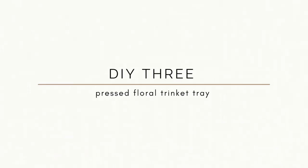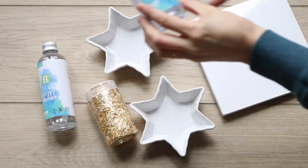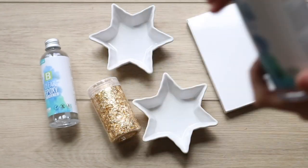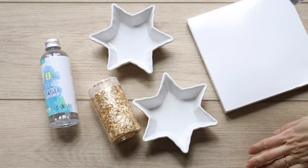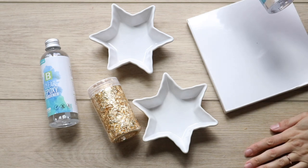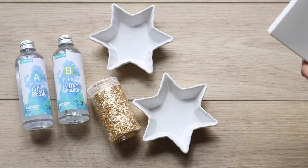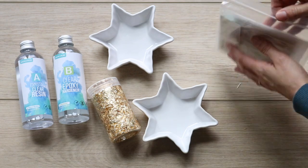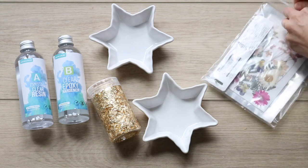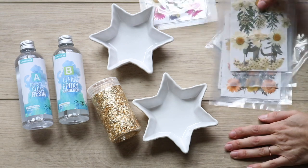For the third project, Katie sent over two trinket trays. Having two gave me creative freedom to show two different options. I'm going to make pressed floral trinket trays — I've seen Lone Fox do something similar as a paperweight mold, but this version stays inside the tray. I bought the resin, pressed florals, and gold leaf off Amazon — I'll link those below. I've surprisingly never used resin before, so I just followed the instructions on the bottles.